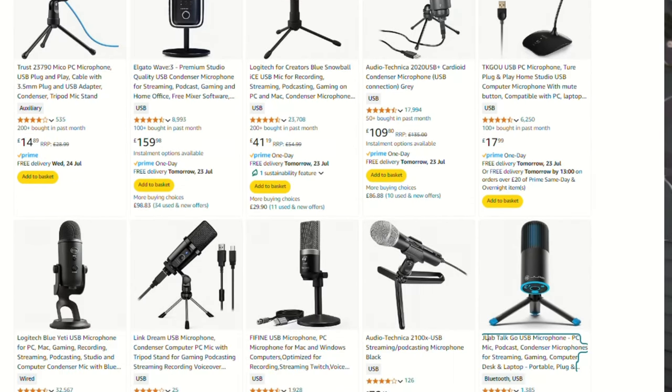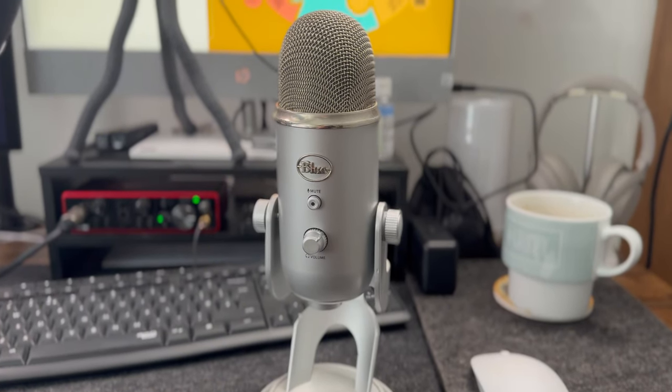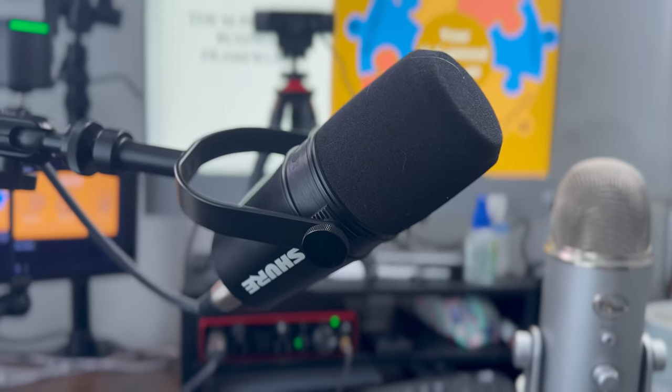The next most important factor is your audio, and it's definitely worth investing in a decent external microphone — not the one built into your computer or laptop. You don't have to break the bank; you can get pretty decent USB microphones that literally just plug into your computer and give you good quality audio straight away. Some common ones are things like the Blue Yeti, and you can pick up a good external microphone anywhere from maybe 50 up to 100 pounds. I actually have a Shure SM7B, which is an XLR microphone, but you don't need something as expensive or complicated as that.